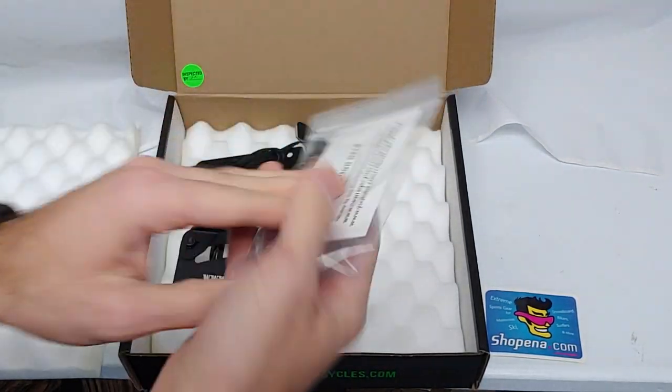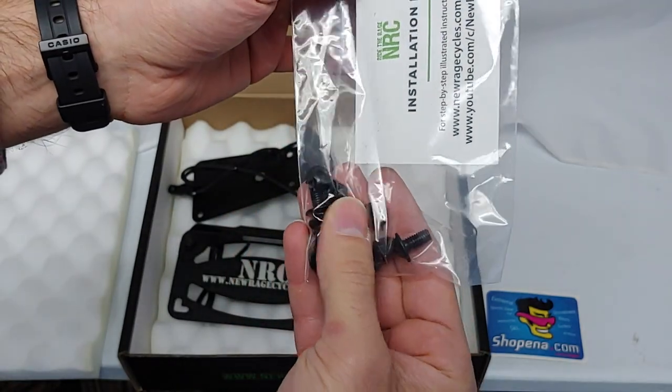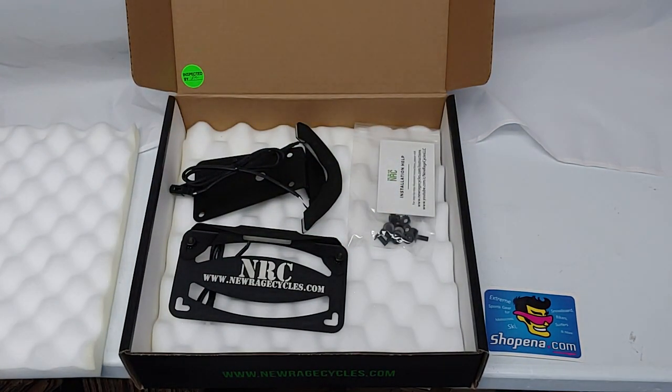Last but not least, you'll find your bag of hardware and a card with a link to installation instructions if needed. This kit is completely plug and play, so no cutting, splicing, or drilling is required.